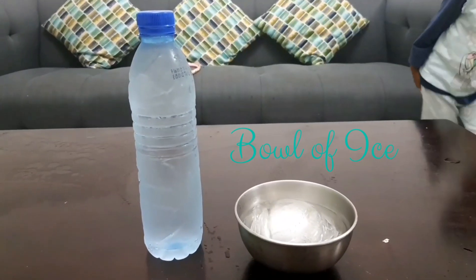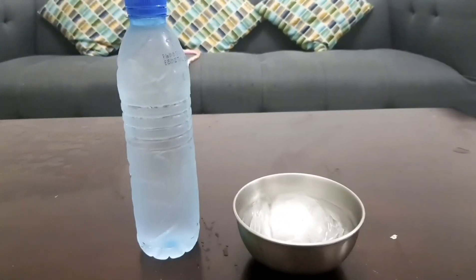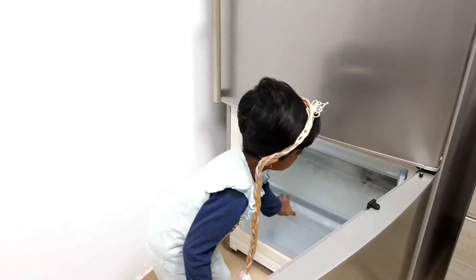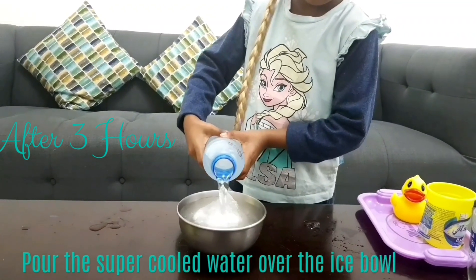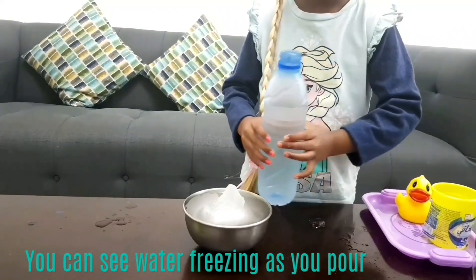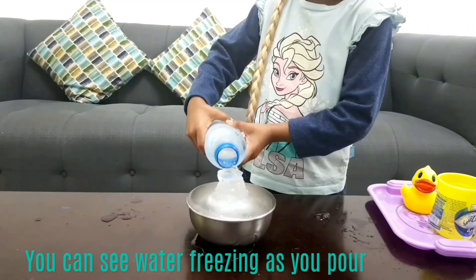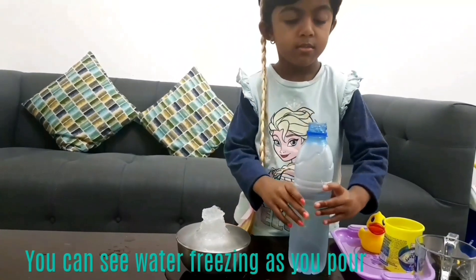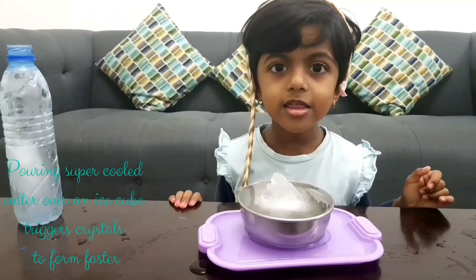For this experiment you need a bowl of ice and a bottle of winter water. We have to keep the bottle in the freezer for 3 hours. I made an ice molding!